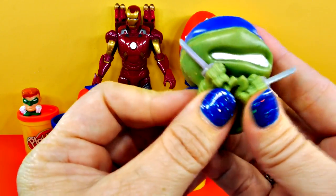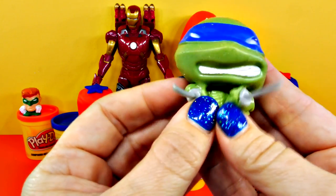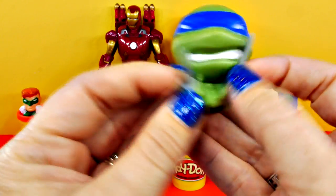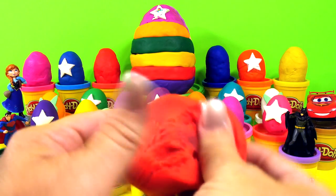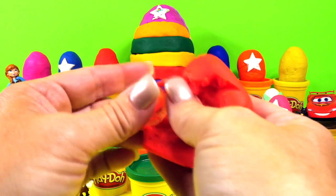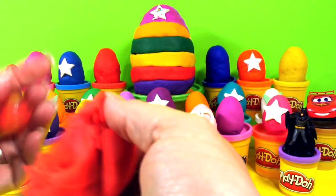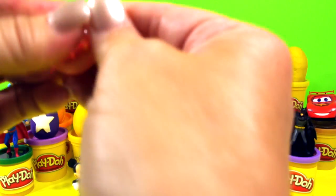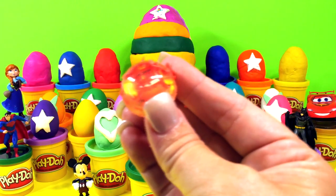He's got some knives — they're actually ninja swords. The real term for them is katanas. I have my katanas. Next, we have this bright red egg. Let's see who's in here. The Play-Doh is awful sticky. Look who it is — it's Lightning McQueen! You know what Lightning McQueen says? Ka-chow.